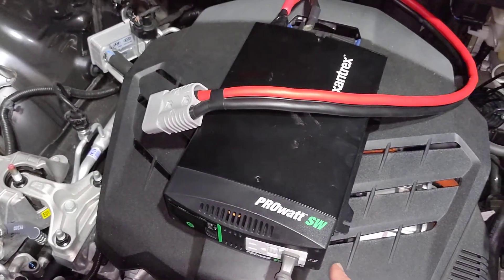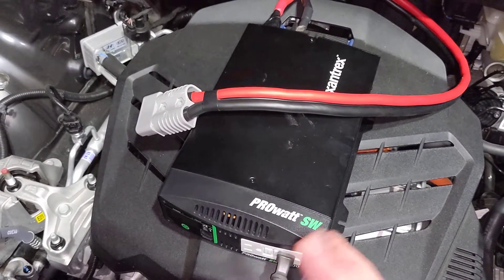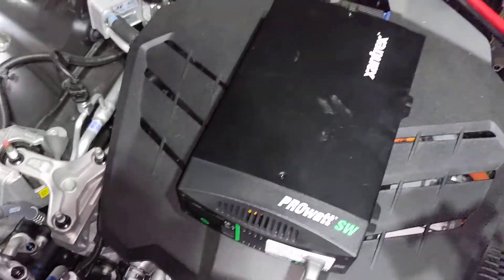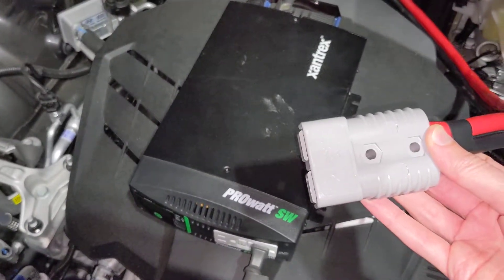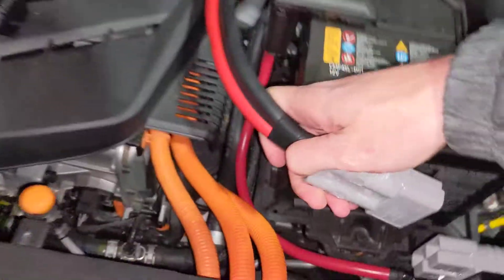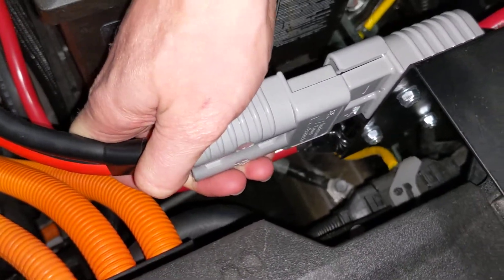This is a Xantrex 1000-watt TruSign inverter — it's a pretty good size for this setup. I can take this other SB175 connector and just plug it in here.